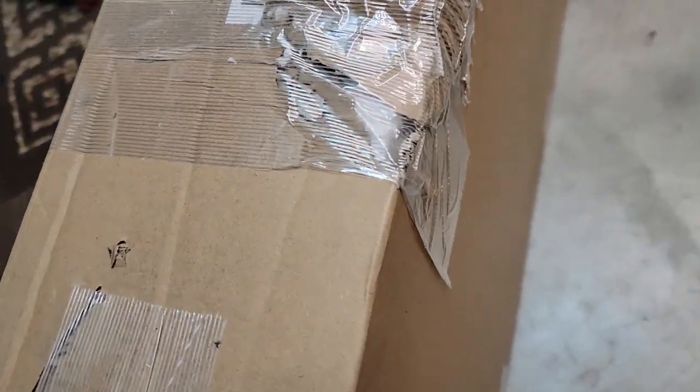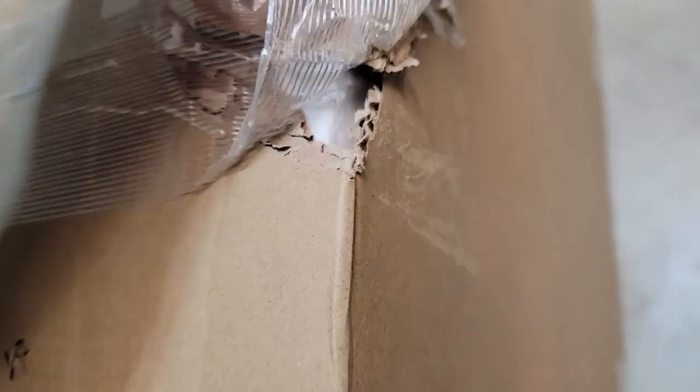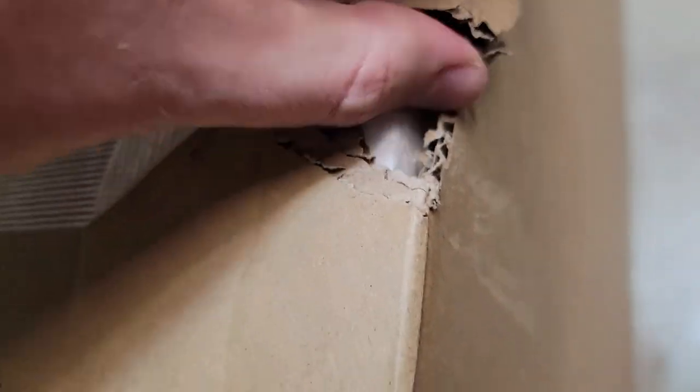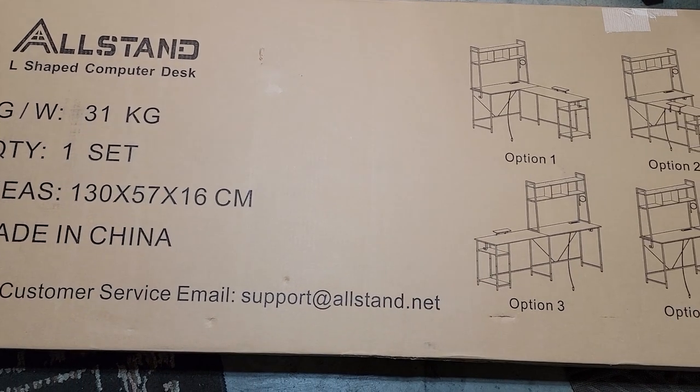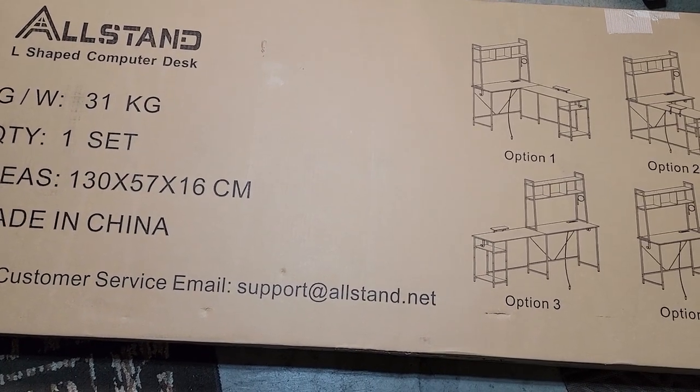It's weird to get excited about damage on a box, but this right here is the reason I like to mention the quality of packaging when I do unboxing videos. No one wants their item to come damaged, and sure you could do a return, but that's a lot of hassle, and it's better to prevent it in the first place.